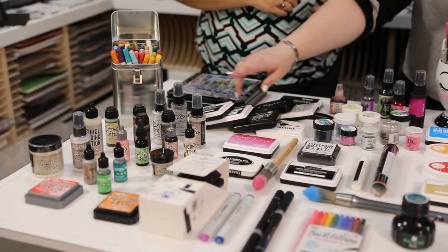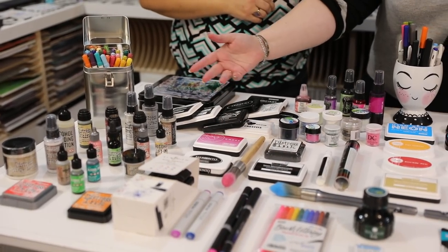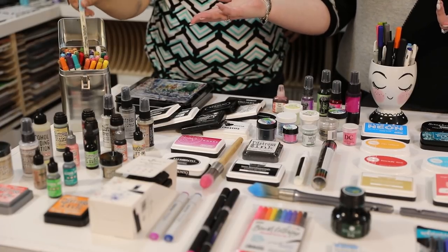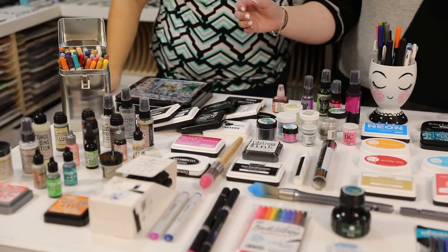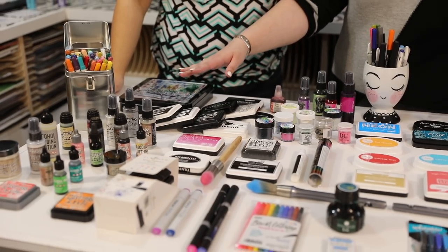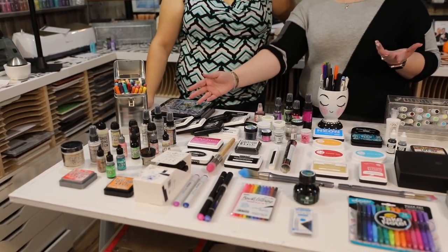Distress has so many different things. You can see here there are sprays and there's glazes, and so many of us don't know what we want to do. There are distress markers and so many things to do. So we are going to take a day for each of the different types. And we've got some top tips from when we saw Tim at Stump Away that we're also going to share with you.